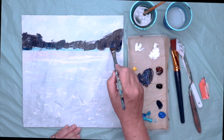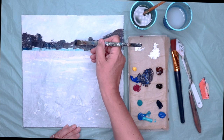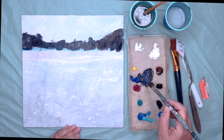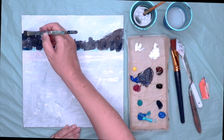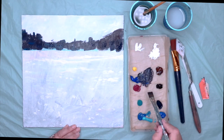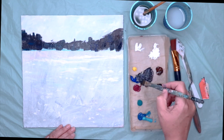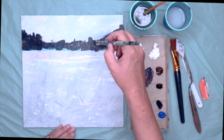Sometimes acrylics can be a little bit stiff, so do add a little bit of water or an acrylic medium — that should be fine. So I'm using the tip of the brush now to get some of the tops of the buildings and as you can see I'm really varying the colours. The other thing I try to do is keep loading paint all the time — fresh paint on your brush — because otherwise the acrylic can tend to break down and it can look very dull and flat.